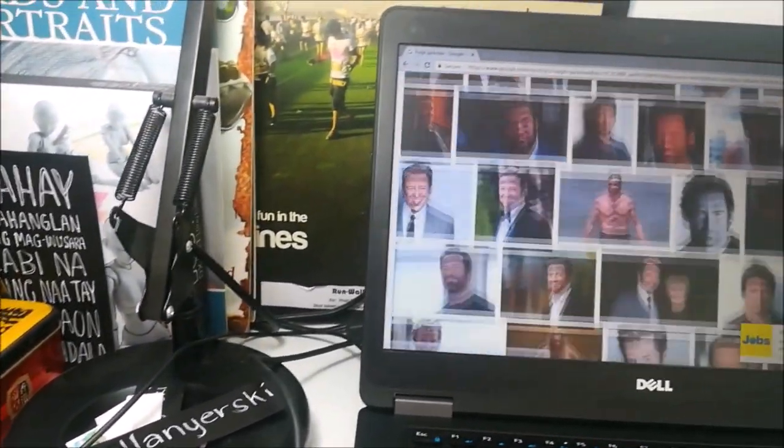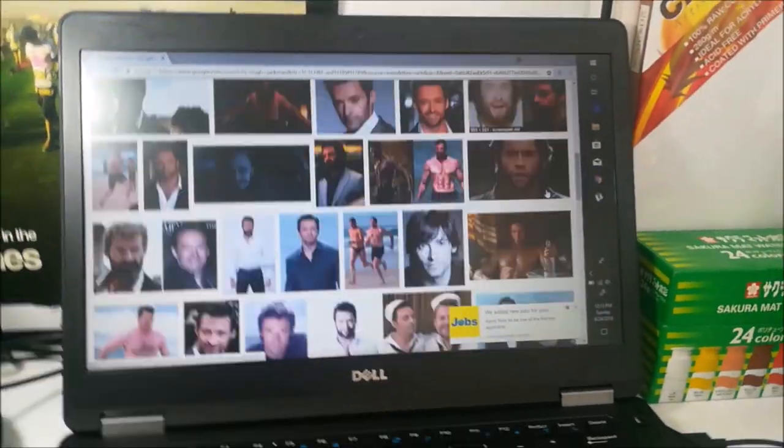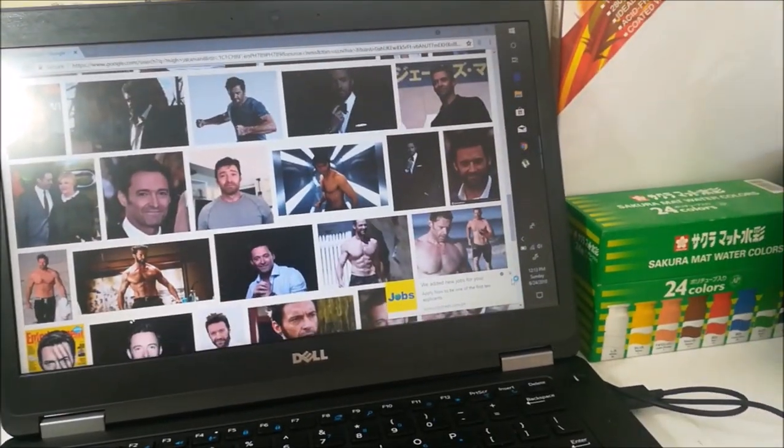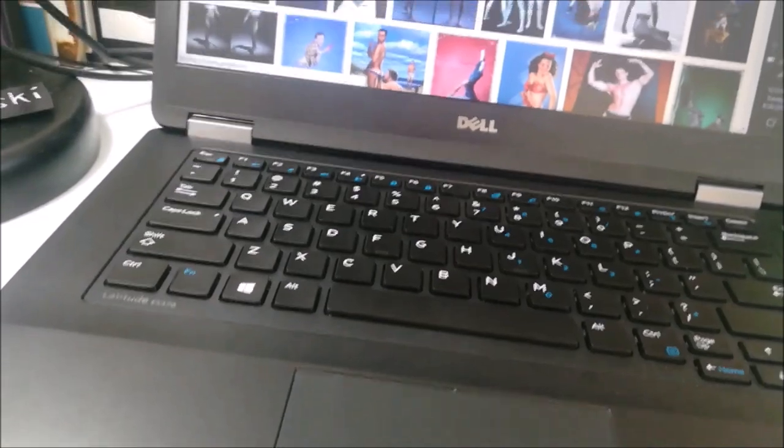The poll results suggest that I should be drawing a pinup illustration of Wolverine without the garment. Pinup is defined by dictionary.com as a large photograph of a sexually attractive person suitable for pinning on a wall — thus the word pinup.